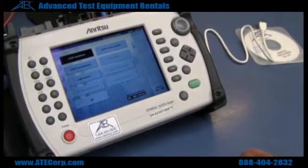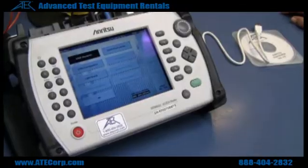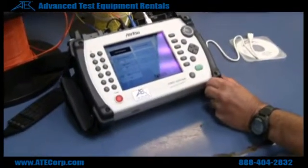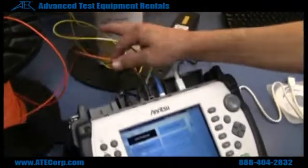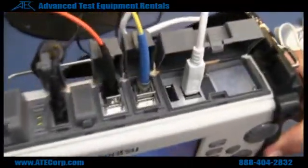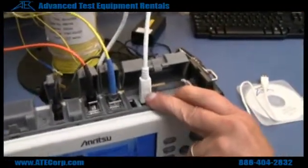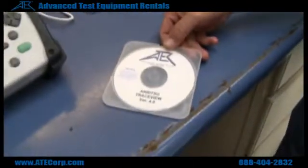This is the Anritsu MT9083A1 OTDR. It's the same as a basic TDR, only this is for fiber. This particular model can test both single mode and multi-mode, which are these two connectors here. You also have the ability to hook it up to a PC through this cable using the TraceView software.